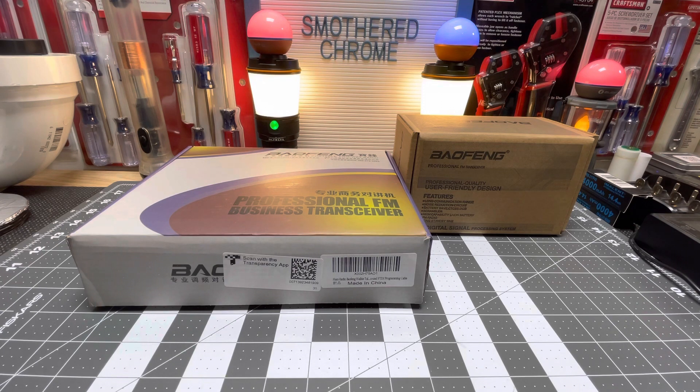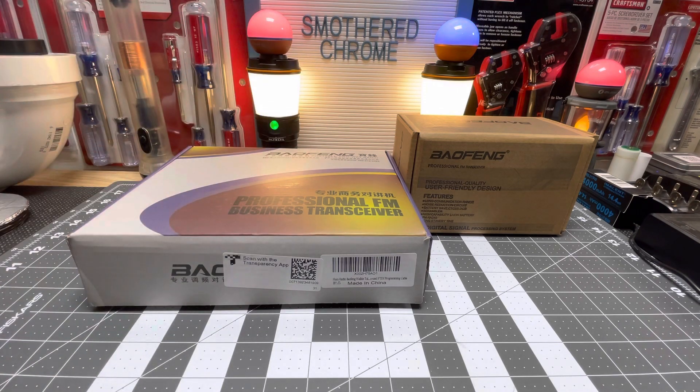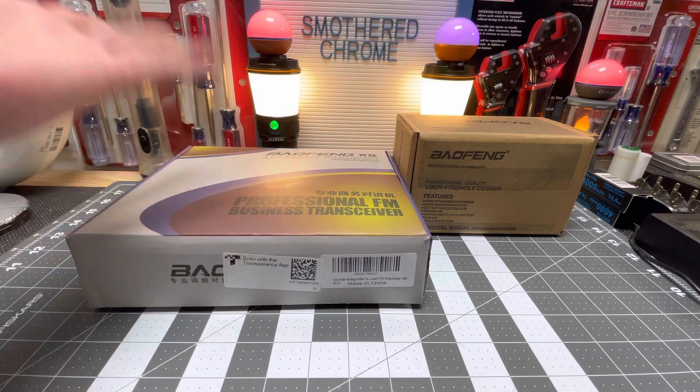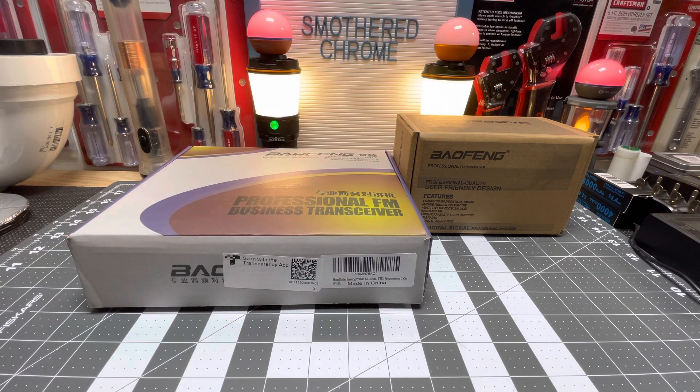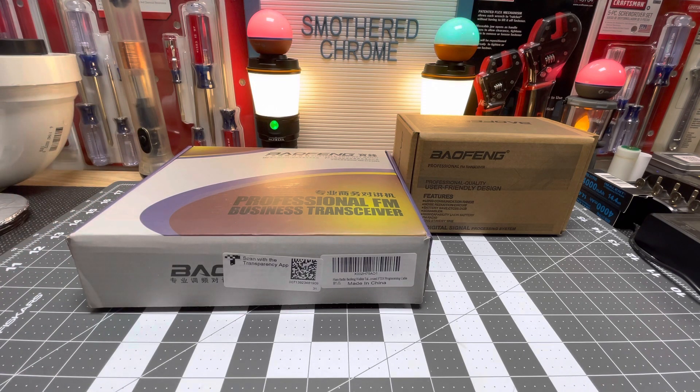Before I get into this, to go on all these channels and all that, you have to have licensing for ham radio. These are ham receivers or two-way radios, and they also have GMRS, which you need another license or special certificate to operate on. So just to let everybody know, there are rules to using these.